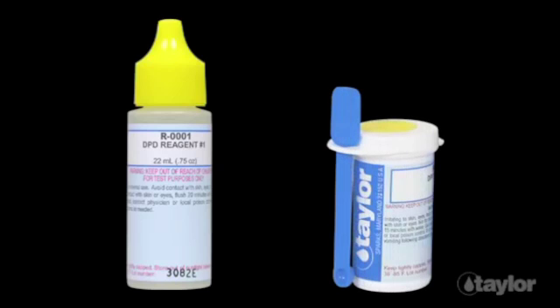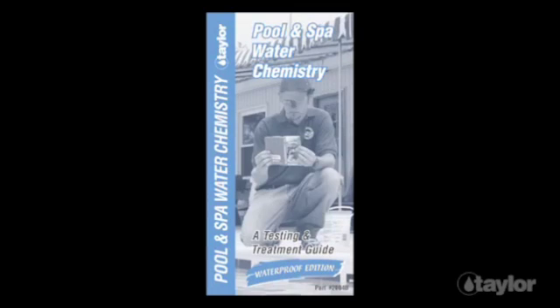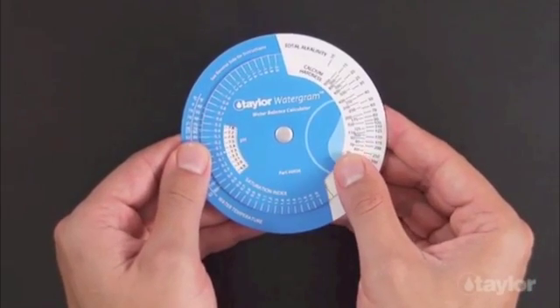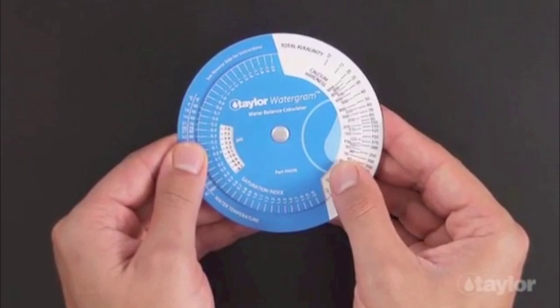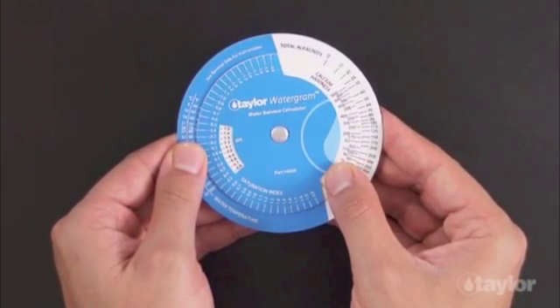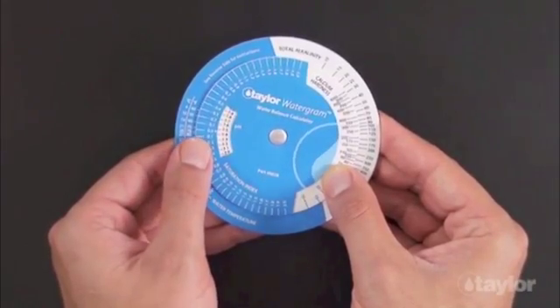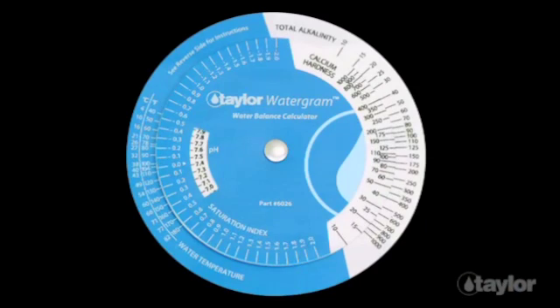The DPD powder is in a 10-gram vial. The kit also includes a comprehensive testing and treatment guide, plus Taylor's unique watergram. The watergram makes quick work of the math needed to determine whether the water is becoming corrosive or scaling. It is a great tool for deciding which aspect of the chemistry to change when the water is out of balance. You can try several treatment scenarios before using any chemicals.